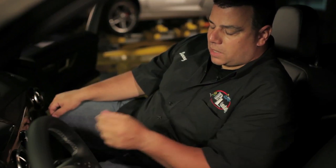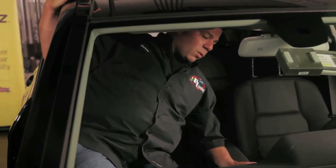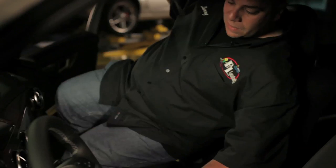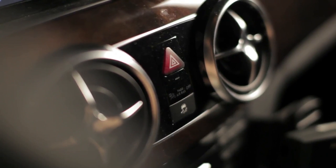Additionally, in the center console area is the passenger airbag on/off light. It'll say off if the system's off. If the light's not illuminated, that tells me the system is operational. In this case, it's currently off. If I lift my body weight off the seat and wait a second or two, the light will come back on again, letting me know the system recognizes when I'm on and off the seat — telling me the system's working properly.